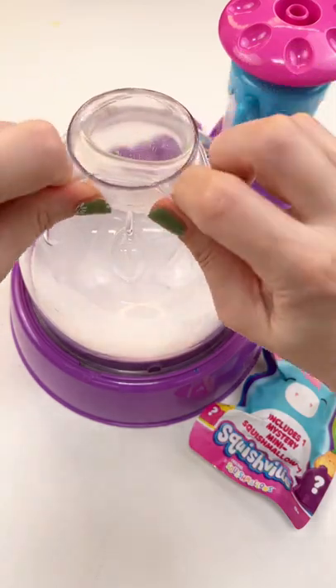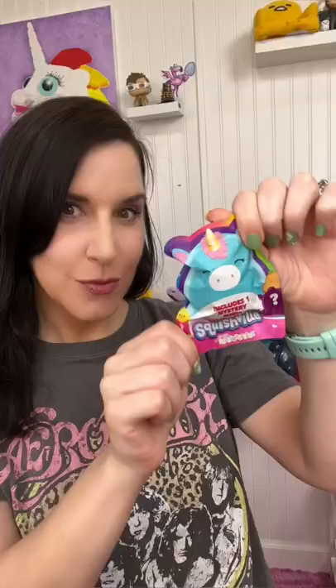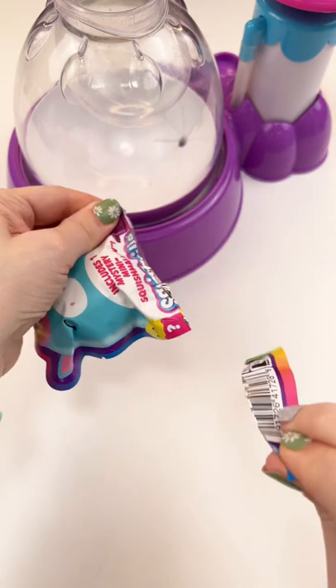What if Squishmallows picks my squishy? I have these Mystery Minis Squishmallows from Squishville, so let's open it and see what we get. It's a pink unicorn with a floppy horn. It kind of looks like a little pig.